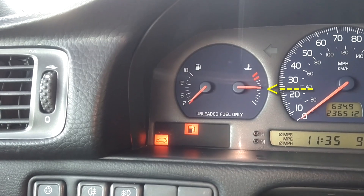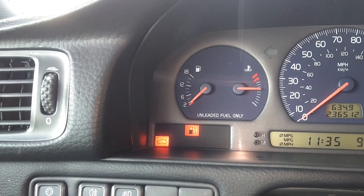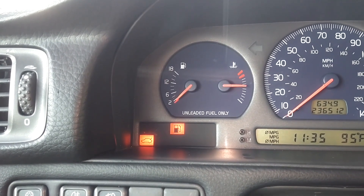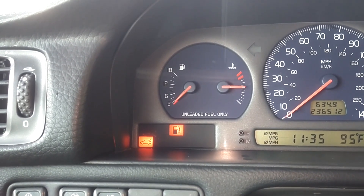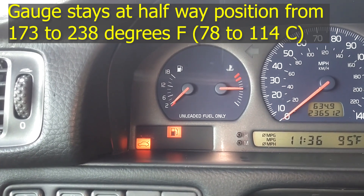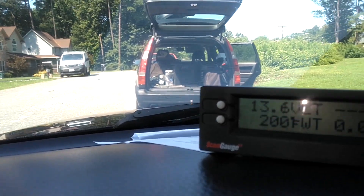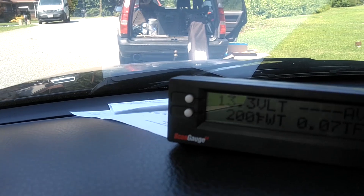It is 4 notches down from the red — 4 white notches — and it is running at normal range. It normally gets to that position at about 170 degrees Fahrenheit, and it won't start rising from that position until the engine coolant temperature is about 235 to 238 degrees, when it starts rising toward the red area. As you can see, I have the coolant temperature shown in my scan gauge. It is now at 200 degrees.